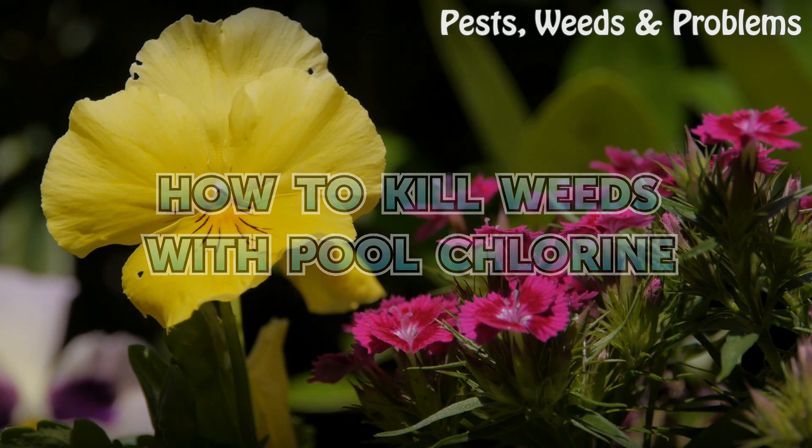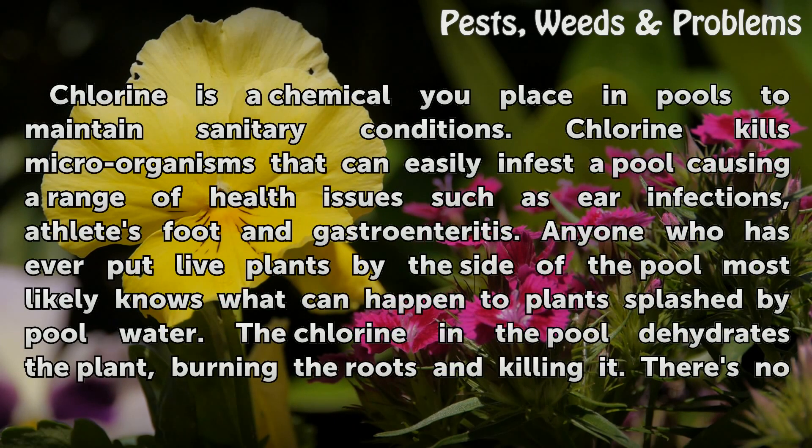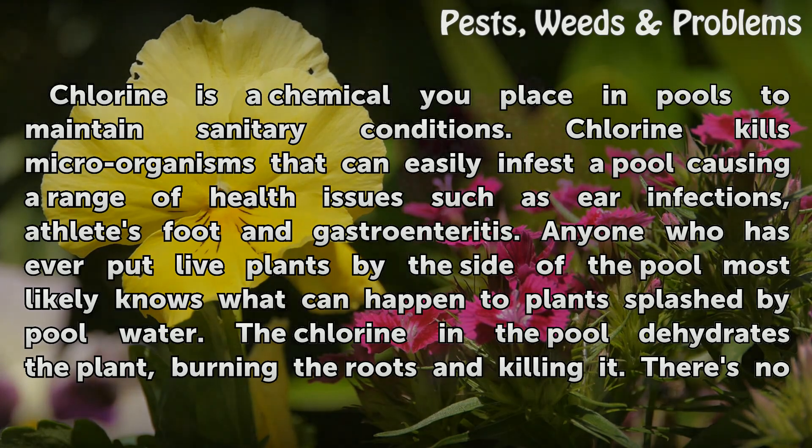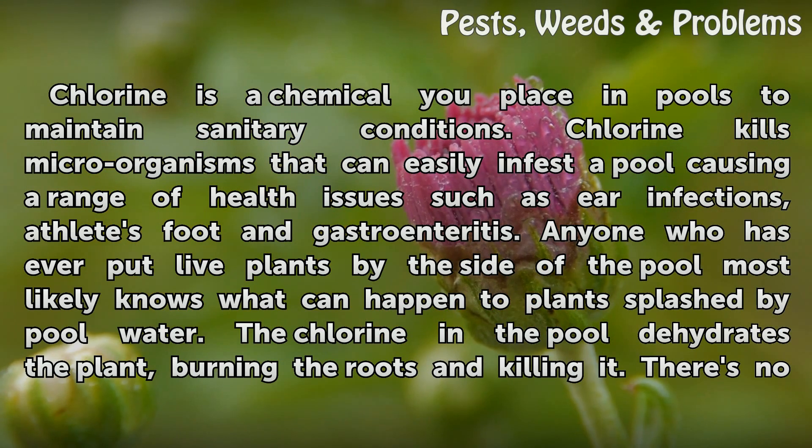How To Kill Weeds With Pool Chlorine. Chlorine is a chemical you place in pools to maintain sanitary conditions. Chlorine kills microorganisms that can easily infest a pool, causing a range of health issues such as ear infections, athlete's foot, and gastroenteritis.